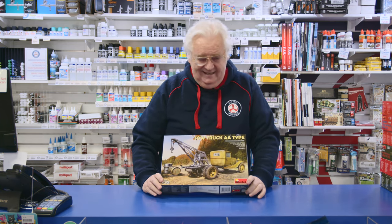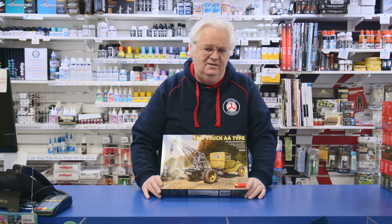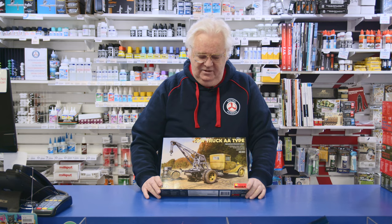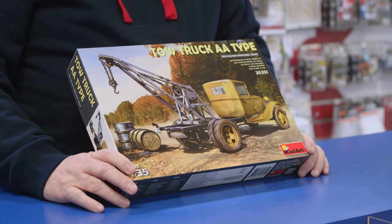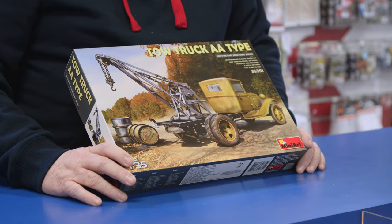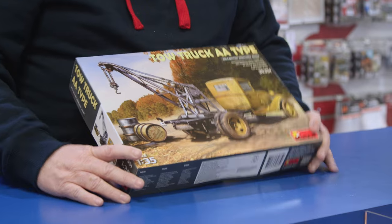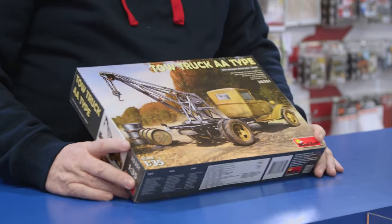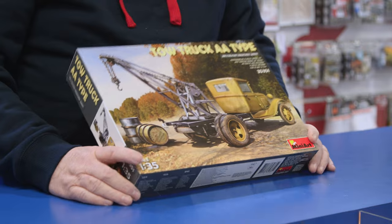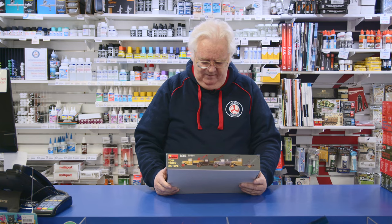This is the tow truck. I've got to tell you, truck guys, this is 35th scale. I've got nothing in 24th, but if you're looking to do some smaller scale stuff or whatever, these are really, really nice. This is the 35th scale tow truck, type AA. I believe it's German, World War II military. Nice little unit in the old-fashioned style of cab, so if you're looking to do something like that.